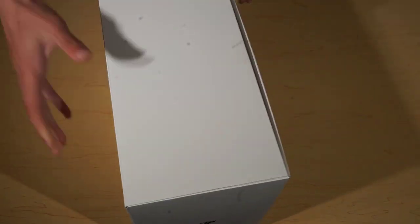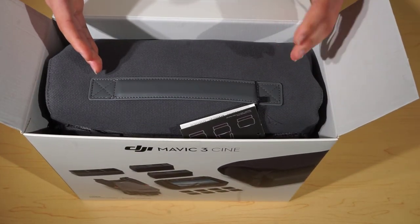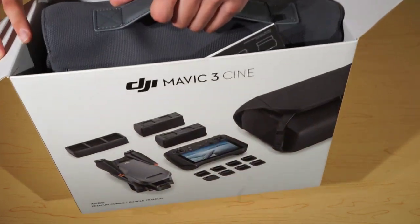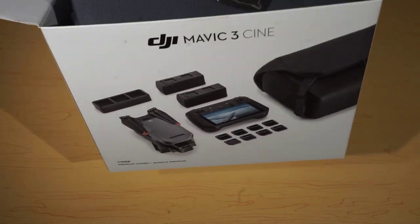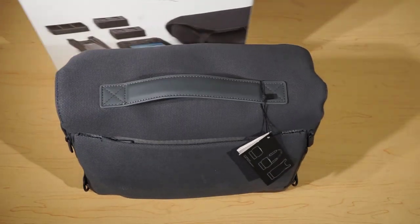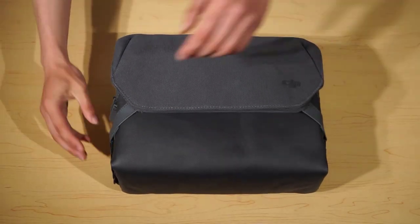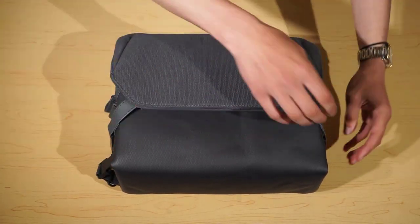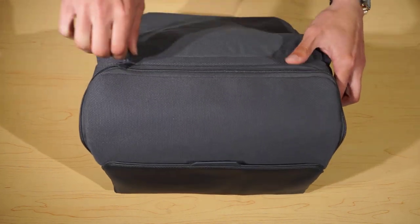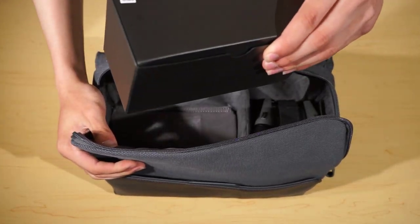Straight out of the box we have the carrier bag. There is another plastic bag that you get on top of this bag, however for time we have not decided to keep that in. So we are going to take the bag out and move the box to the side. Going straight into the bag, first of all we have straps here to keep everything down, then we have zips here to access the main part of the bag, and straight away we have a box with your cables and documentation.